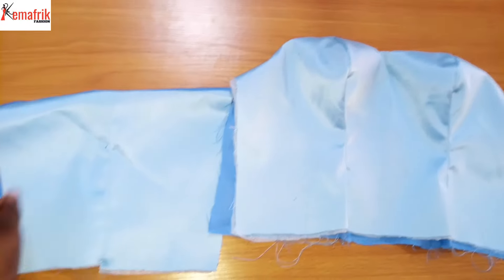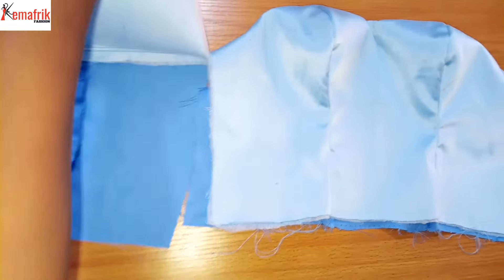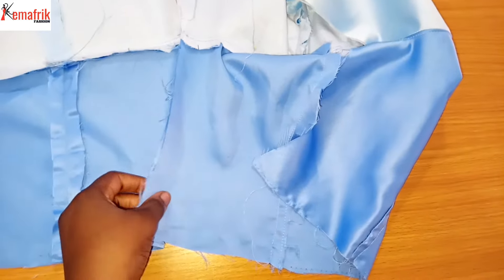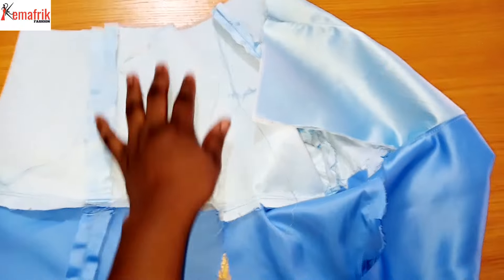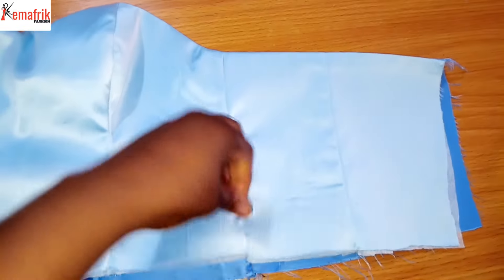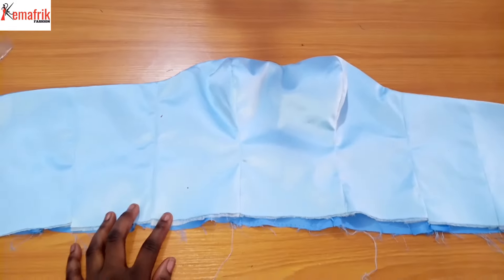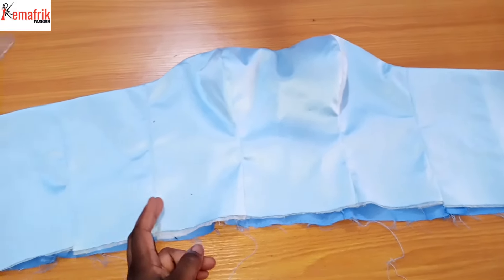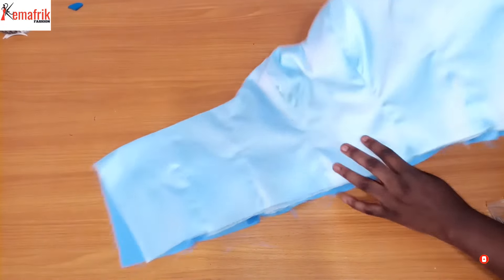Now it's time to sew the side seams together. I'll be sewing the front and back pieces together along the side seam allowance. Remember, the side seam allowance is one inch. I'm sewing from the lining into the main fabric so that the lining attaches to the lining while the fabric attaches to the fabric, giving you a continuous piece from one zip allowance to the next. At this point, cross-check all your measurements to be sure your waistline and bust line are accurate, then proceed to fixing the cup.